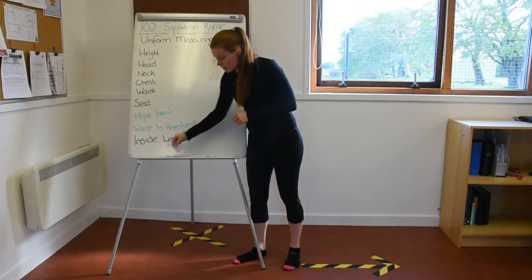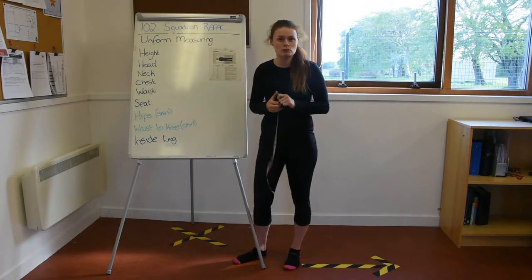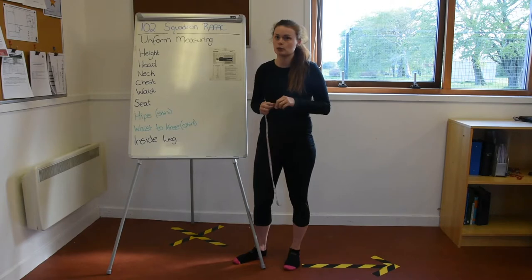To measure yourself, you are going to need a tape measure, and for some of the measurements you will need another person to help you as well.